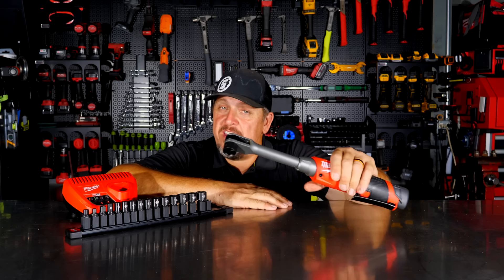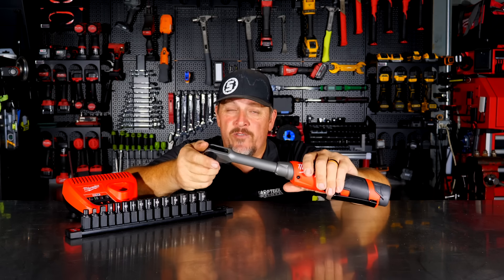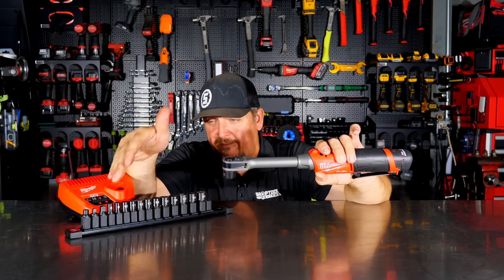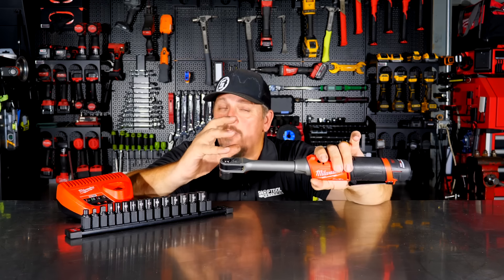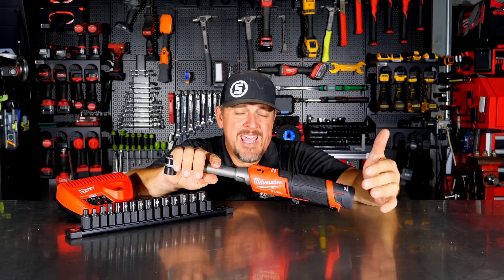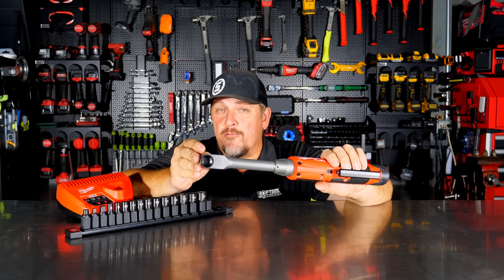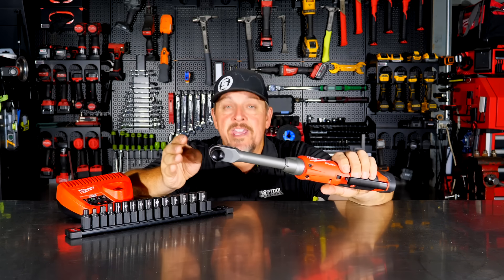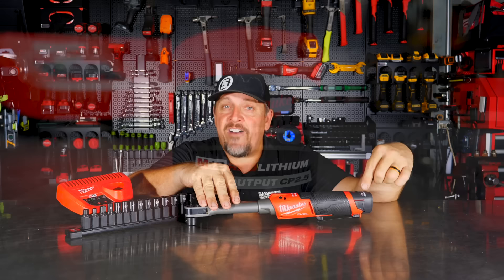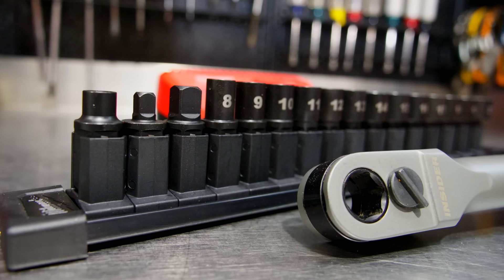When you boil this down, you're getting all the benefits of a long-reach, somewhat high-speed ratchet with additional features like the pass-through design up to 15 millimeter and a very low profile on all sockets from 8 millimeter up to 21. You can also adapt your regular sockets. The only drawback is losing 100 RPM versus the high speed. I wouldn't get rid of my extended reach high speed ratchets, but I would reach for the Insider first if it's available.